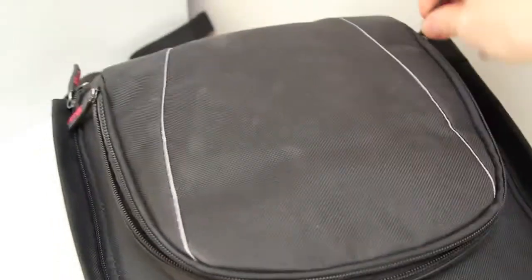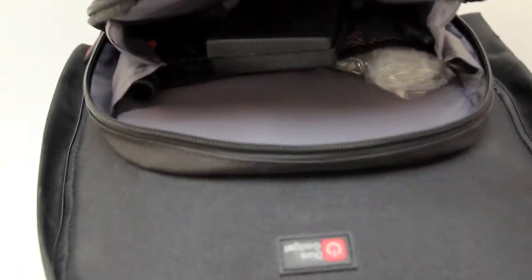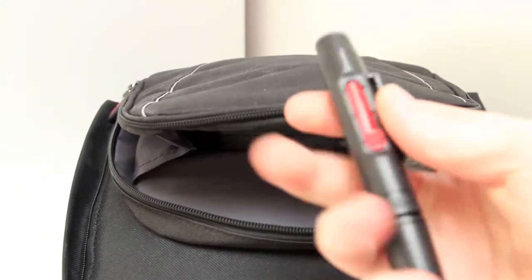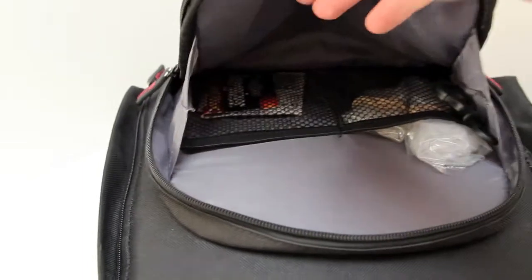So in this top pouch here I've got, as you can see, some lens cleaning solution, a lens pen with a brush, a miniature screwdriver set because you never know when you need to open up your lenses — it's also good storage — and a simple microfiber lens cleaning cloth.